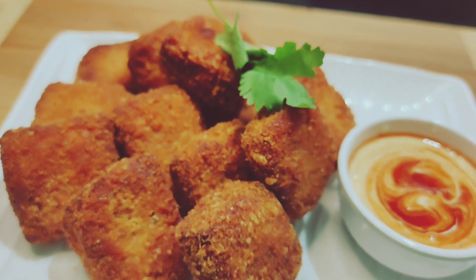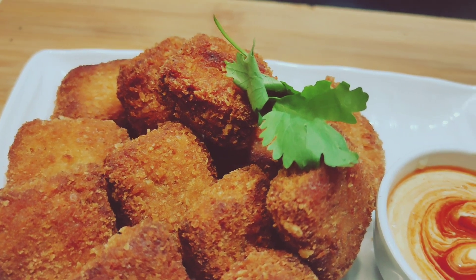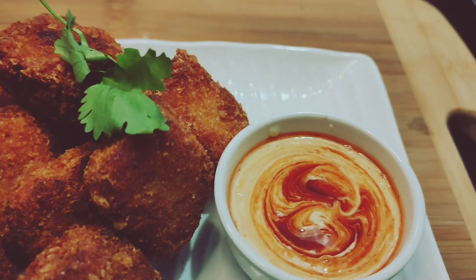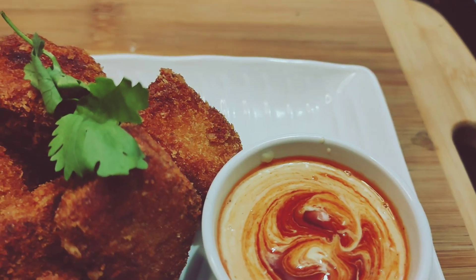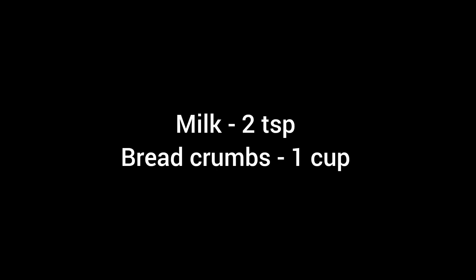Hi Friends! Today we are going to talk about chicken nuggets. I am very happy to share this video with you. I am going to share the ingredients of chicken nuggets.